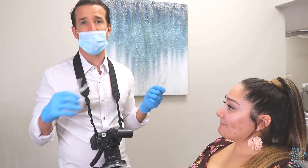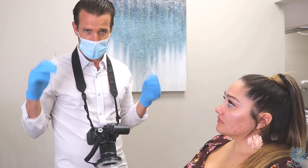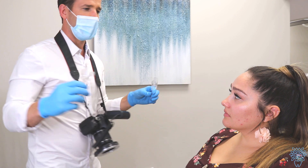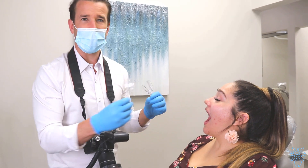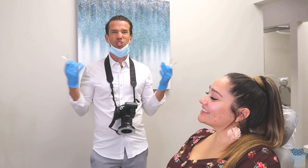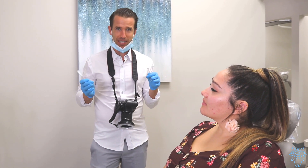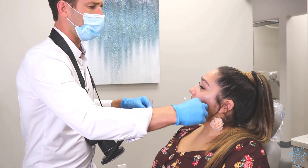I always talk to patients through everything I'm doing — taking pictures, X-rays, bonding. I'll say: 'I'm going to put these inside your mouth and spread them like this, so open just a little bit and tilt your head back slightly.' One trick: patients tend to open super wide, which is too tight. I'll say 'close it down just a little bit' and that makes life a lot easier.